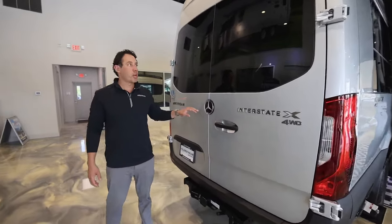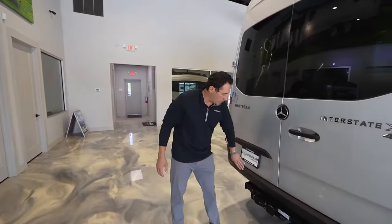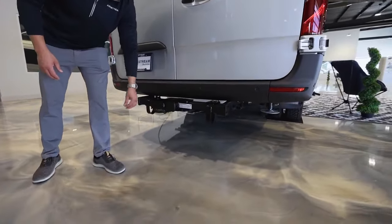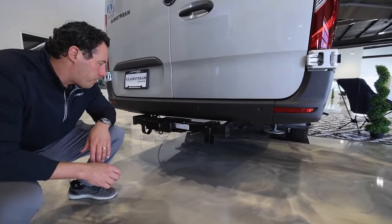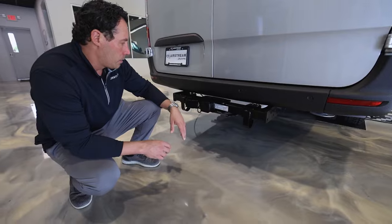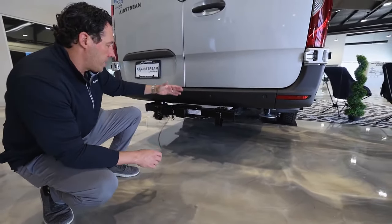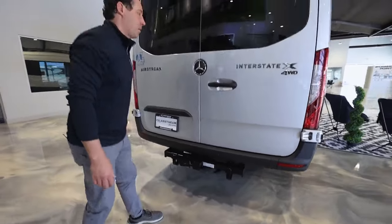As we make our way to the rear of the van, you're going to see it's your typical Mercedes, but again they rhino-lined the rear bumper. They also put a seven-way plug and a hitch on the rear that is capable of towing up to 5,000 pounds and gives you about 500 pounds of tongue weight. So if you wanted to mount a pod or something on the back, it can handle an additional 500 pounds.